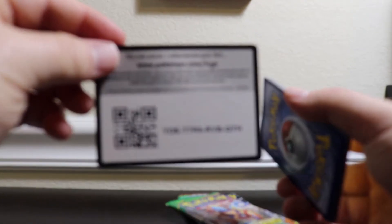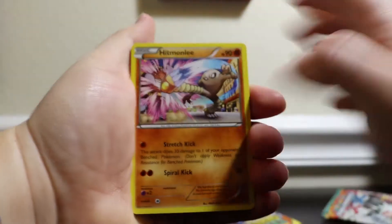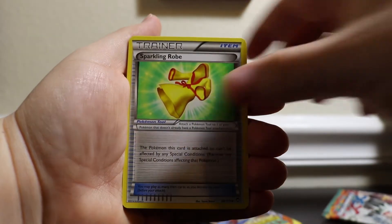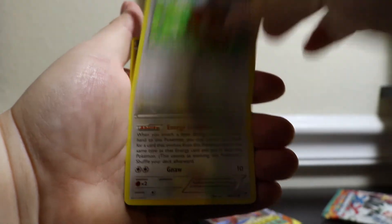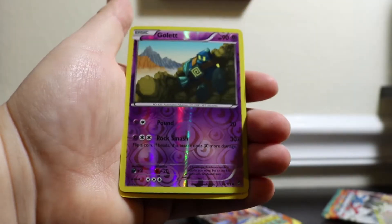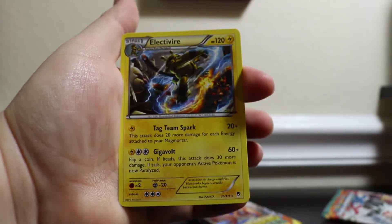Here's your code. Here we go — Hitmonlee, Mindshow, Sparkling Rub, Minon, Shelmet, Patrat, an Eevee, a Skorupi, a Golit, and a Regular Rare Electivire.